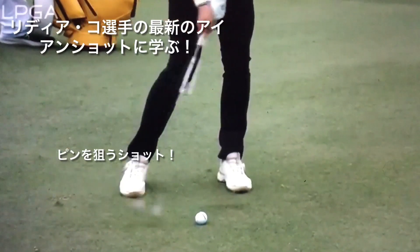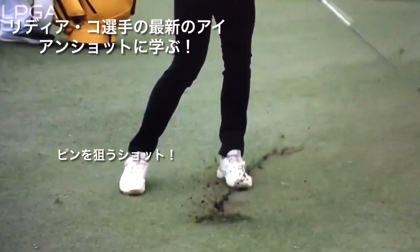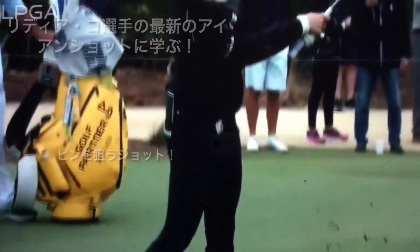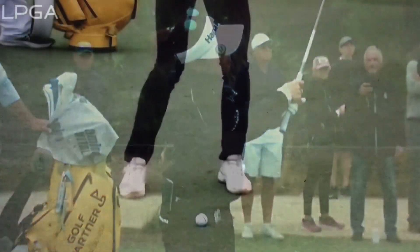Just lift it out a little bit to the right. She's really dialed in with her distance control on all of her clubs, but especially with the short wind.